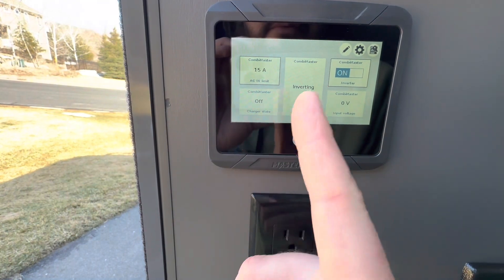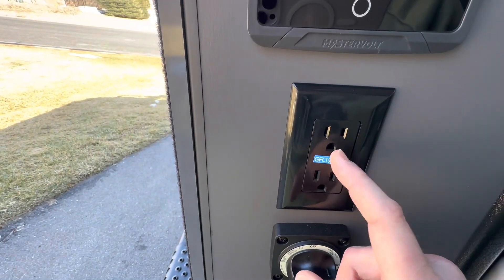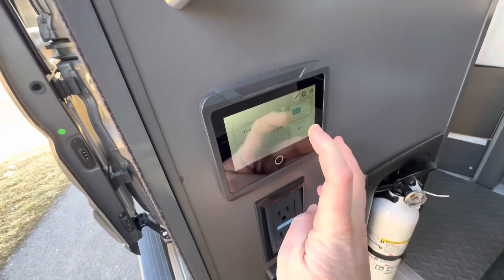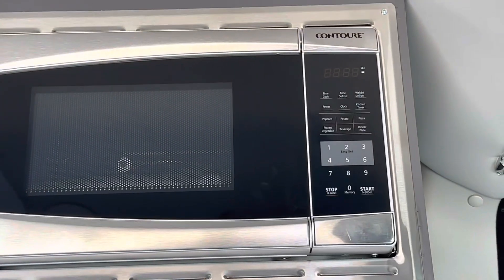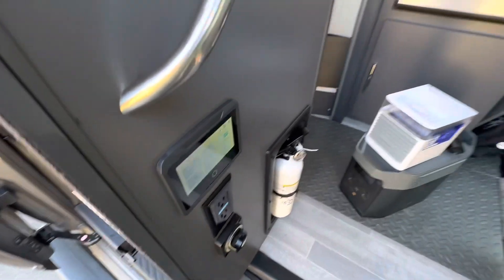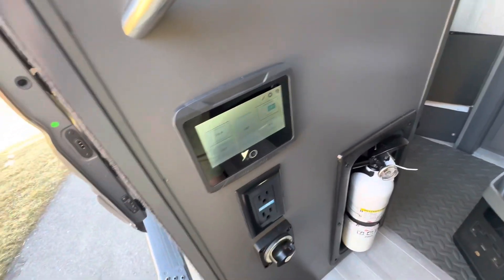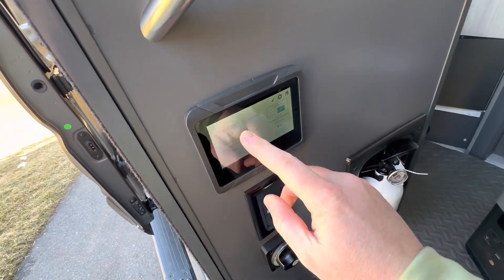The inverter is only required for AC outlets — like a normal household outlet — and also your microwave. If I turn this off, you'll notice the microwave turned off. If you don't need to run your microwave, AC outlets, or household appliances, it's best to try and run without the inverter on, because inverters take energy just to operate.